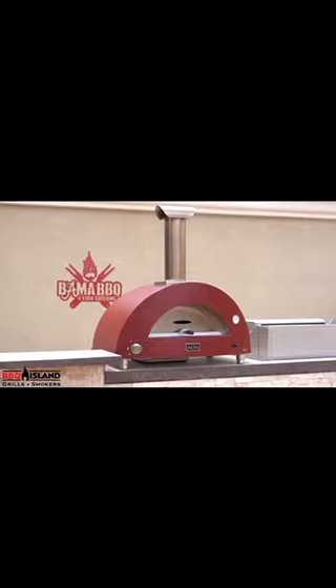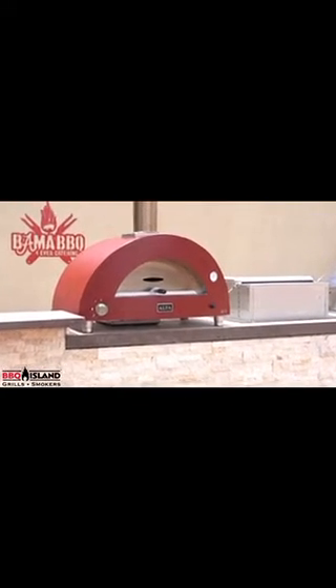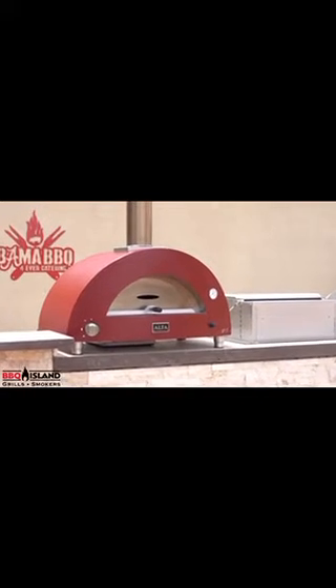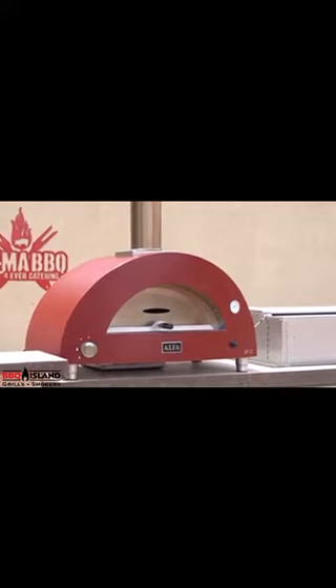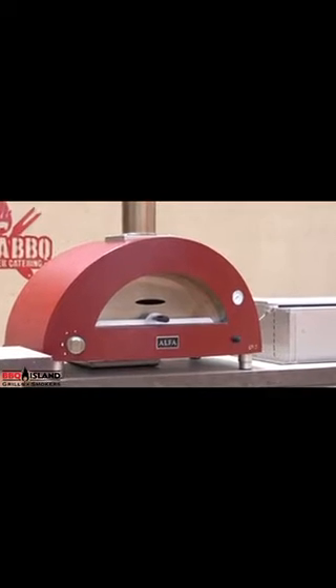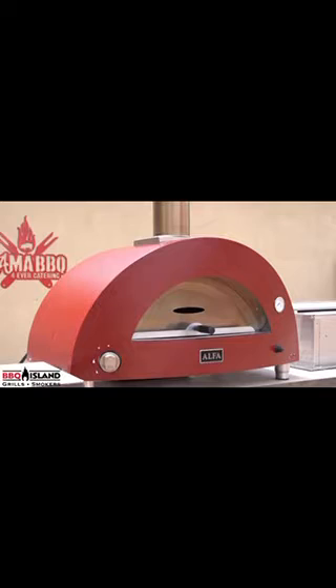Today we're going to be doing pizzas on the Brio. The Brio oven I'm using today is a tabletop version. It comes on a cart if you like it on a cart, but if you already have an existing island, you can take this oven and just set it on your island, hook up your gas, or you can cook with wood. It is a hybrid oven, so it means that you can cook with propane, natural gas, or wood.